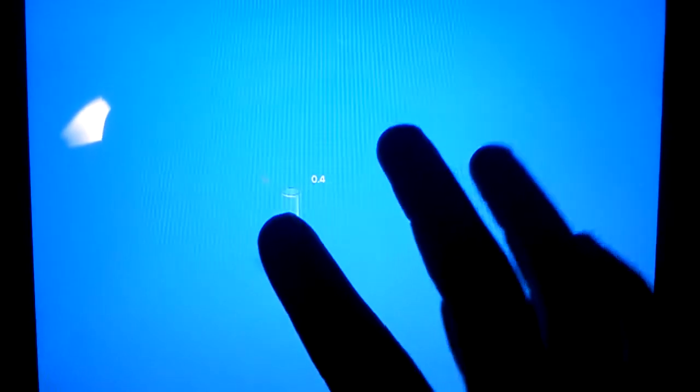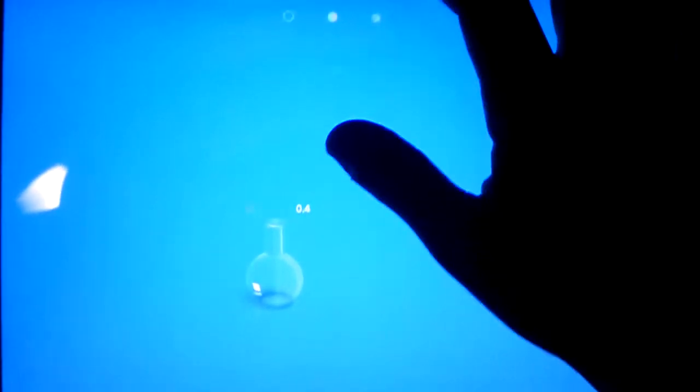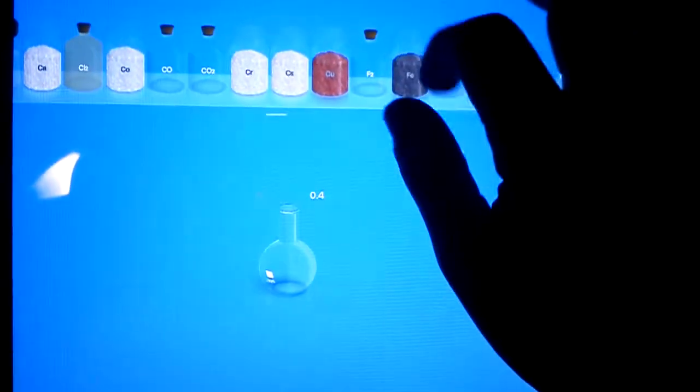Sorry for the interruption. I just have something in my mouth — ice cream and nuts. I'll show you some experiments that you might or might not know.